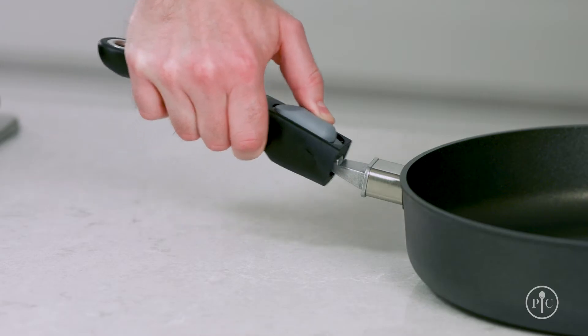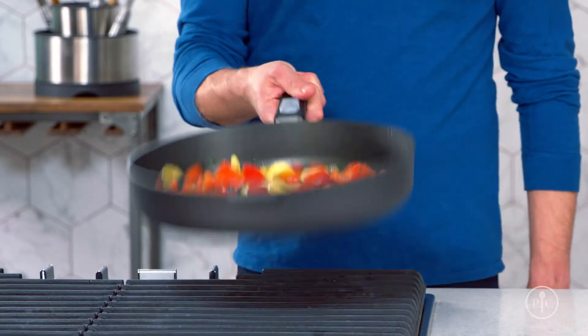Our exclusive two-step removable handle locks firmly into place every time, so you can feel confident picking up a pan full of food.